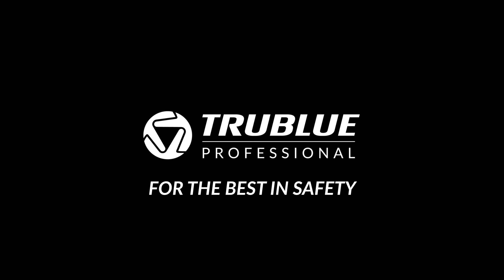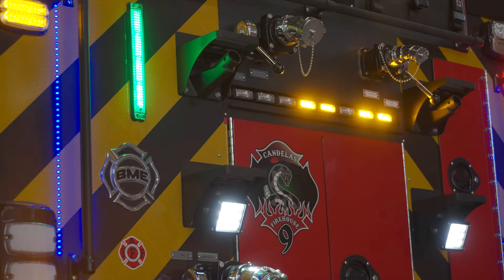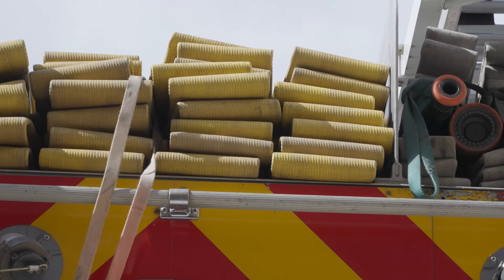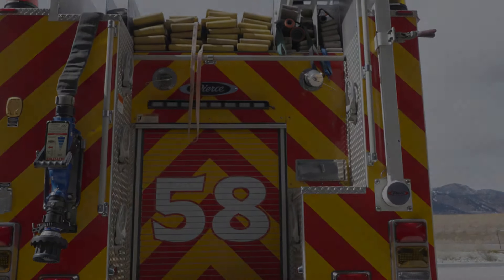911, what's your emergency? My name is Wyatt Kerniger, 23-year veteran with Arvada Fire Department here in Arvada, Colorado.